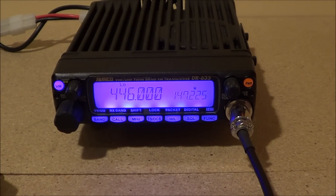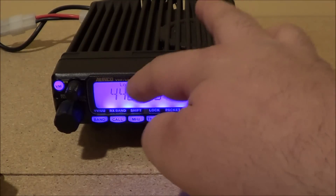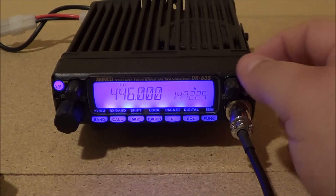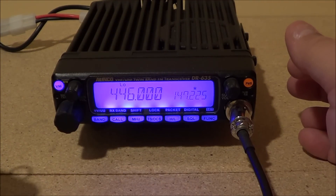Today we're going to do a quick programming of the Alinco dual-band mobile radio DR635. It's very simple to do. We're going to add a frequency on the left side of the radio. It's a dual-band radio, meaning it has two frequencies on the face — you can receive on both of them, with a volume control on each side.